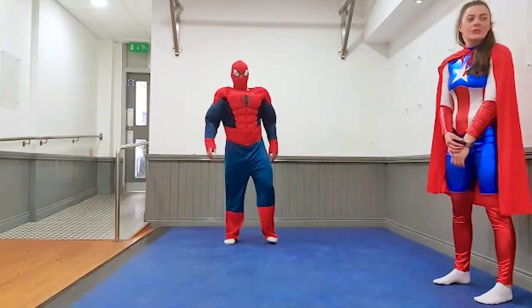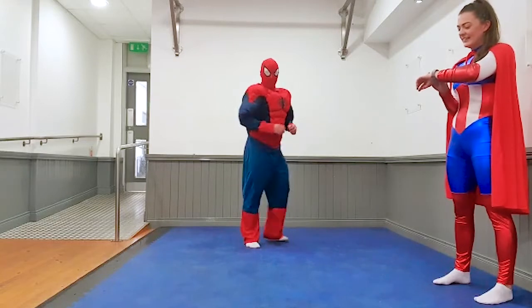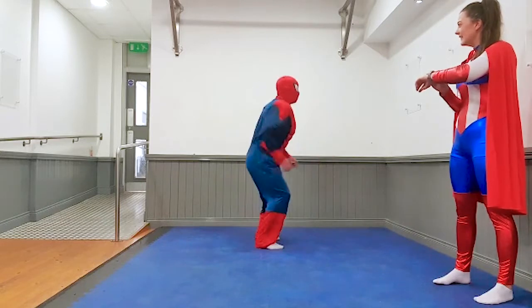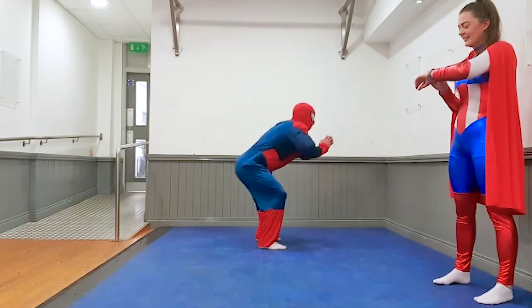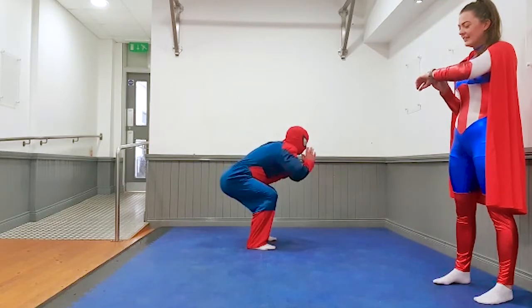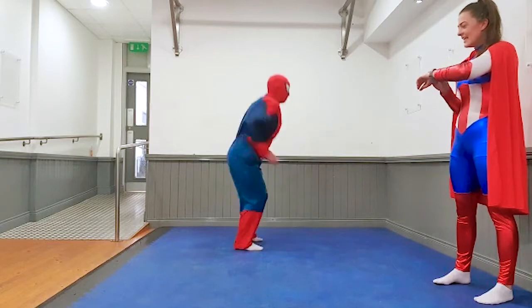Next exercise — squat jumps. Whoa, these ones are hard kids. Get ready. And off you go Spider-Man. You're going to bend your knees, sit down, jump up. Remember kids, you do what you can. If you need a wee drink or a breather, take a wee rest. Shoot some webs Spider-Man.